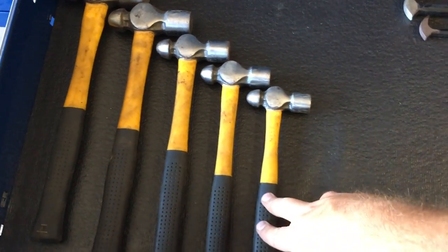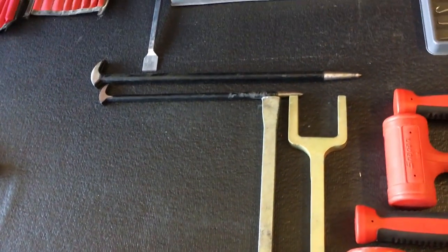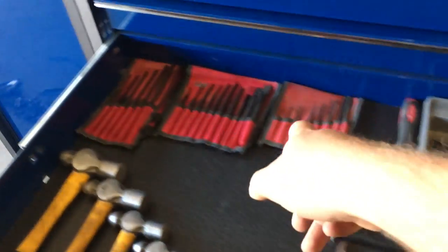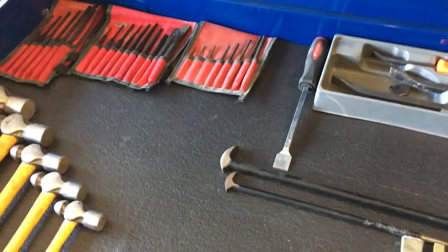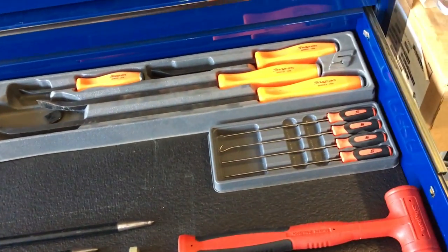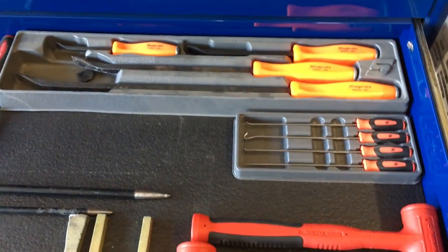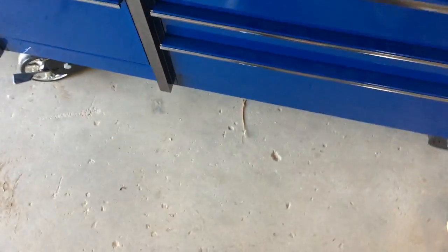Maybe someday I'll get some better Snap-on or Matco style, maybe some Cornwells — it all depends. Got Snap-on punches and chisel set — a good set. You need a good chisel set; I mean you can buy cheap ones too, there's nothing wrong with that. Got a good Snap-on pry bar set — gonna get a few longer ones I think.